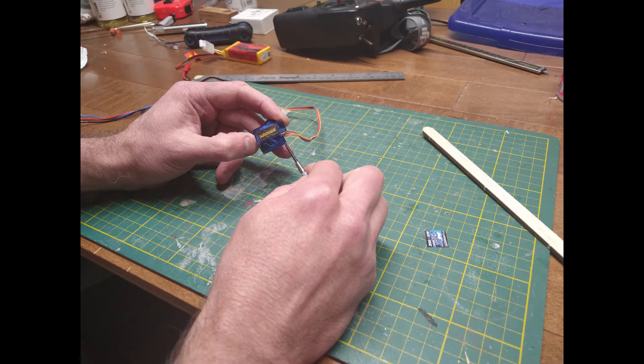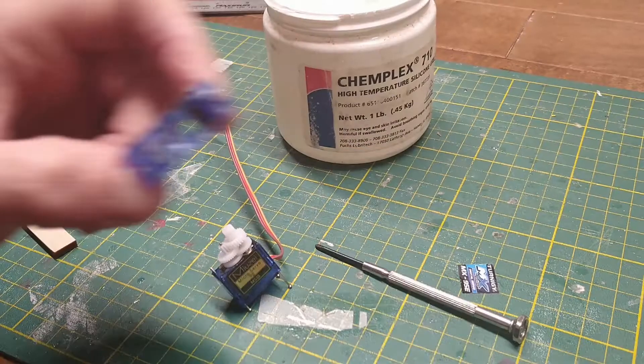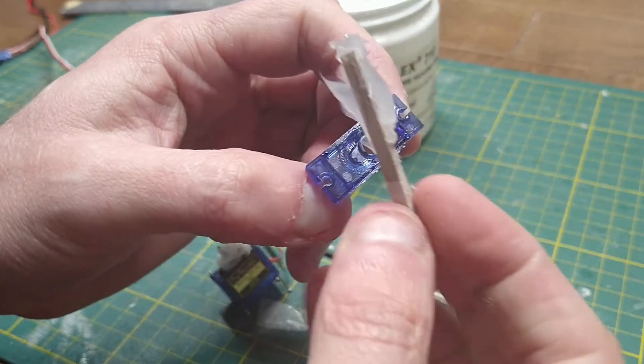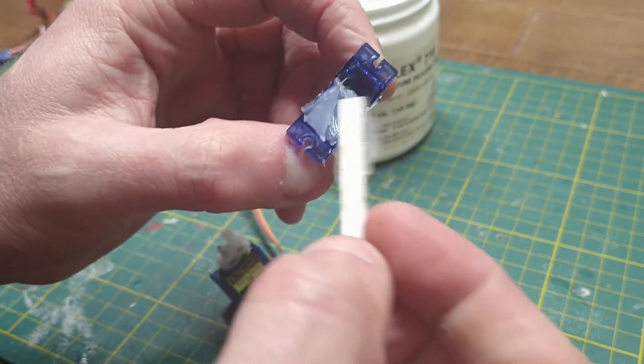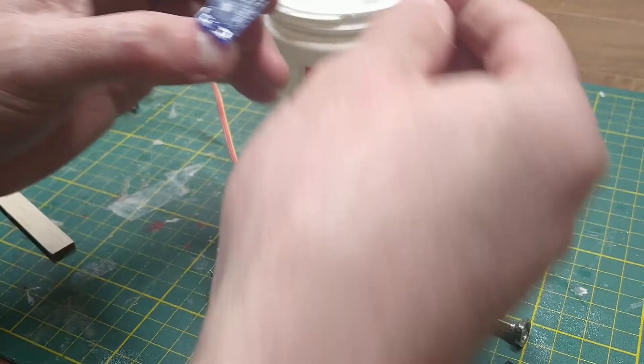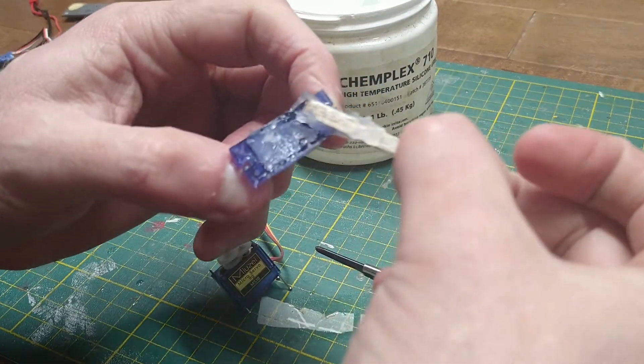Most have small screws at the bottom. Then you remove the top portion of the housing to expose the gears. Try to do this carefully so that the gears do not spill out on you. If they do, it's not a big deal — you will just need to reassemble them.